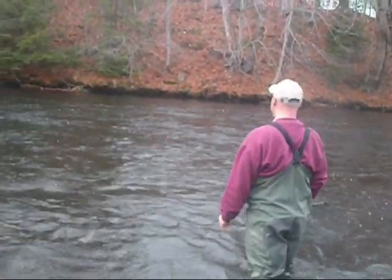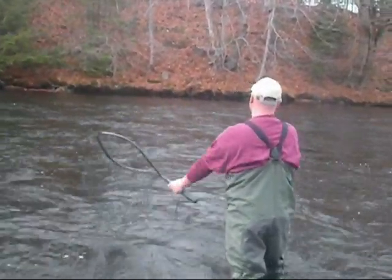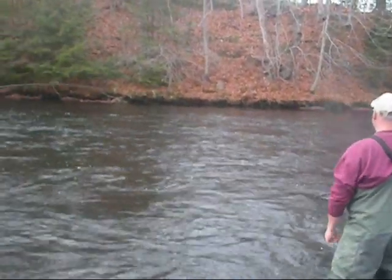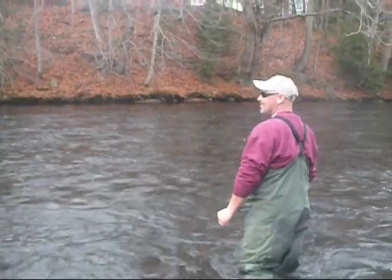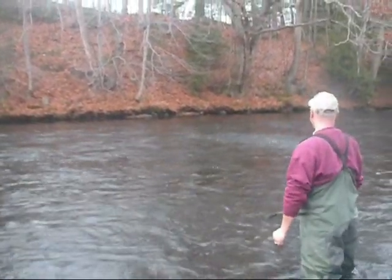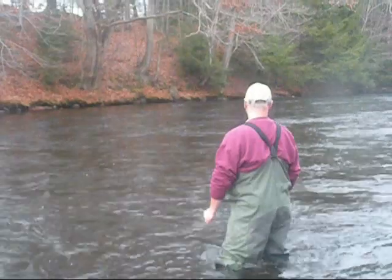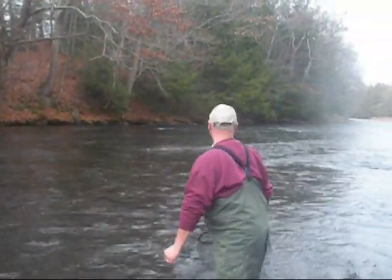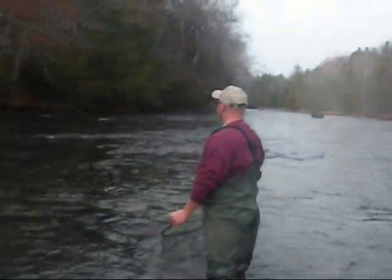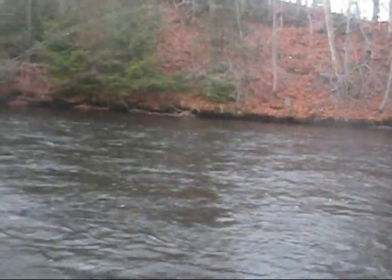Well, this is 5 pound test and I feel like I'm in complete control. It looks like you're in complete control. That's why I said you better not lose that fish — you've had it on so well. Oh, there he goes, there he goes — now he's going down that river. Pretty cool. Jim, fish!